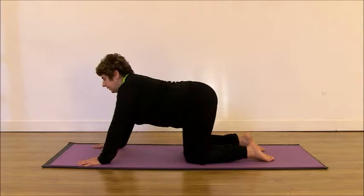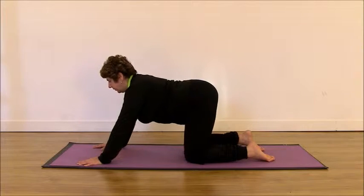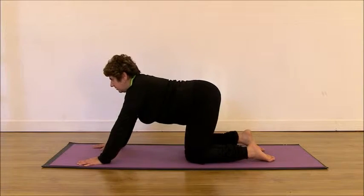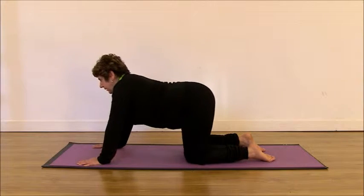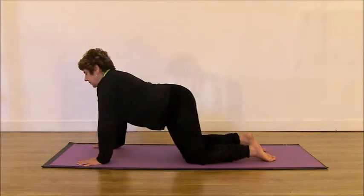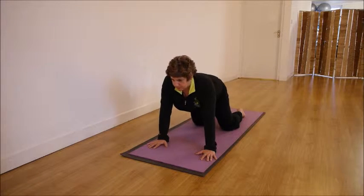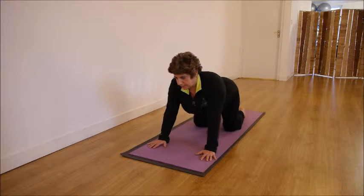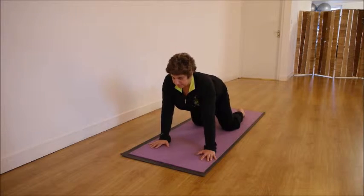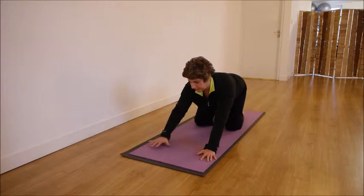Don't worry if you feel or hear noises on the joints, on the hips or on the lower back — that's okay. Imagine that you are putting oil on your joints. Enjoy, relax. And then we go to the opposite side, releasing your hips, relaxing the shoulders. In all the poses that we'll do, bring the awareness to the shoulders — maintain the shoulders always away from your ears to allow these muscles to relax and to feel less pain.